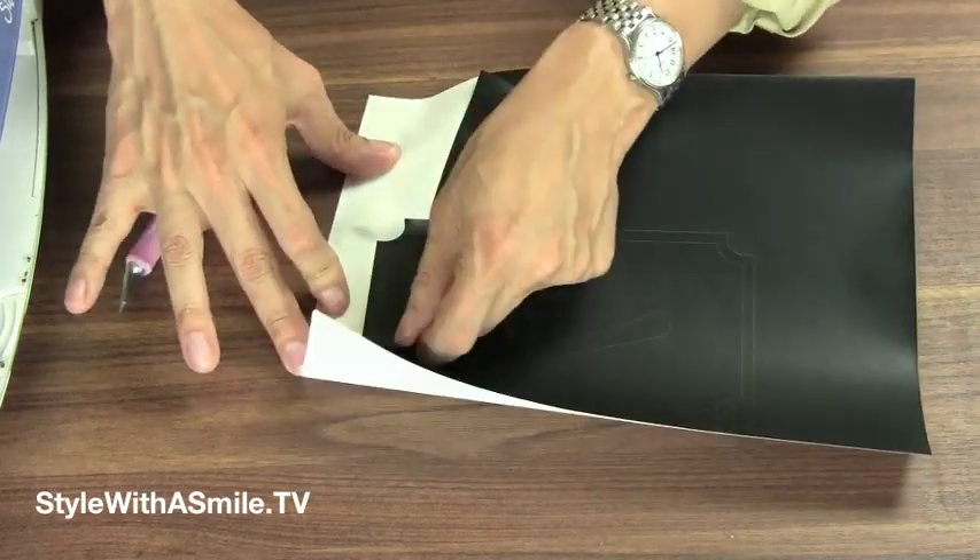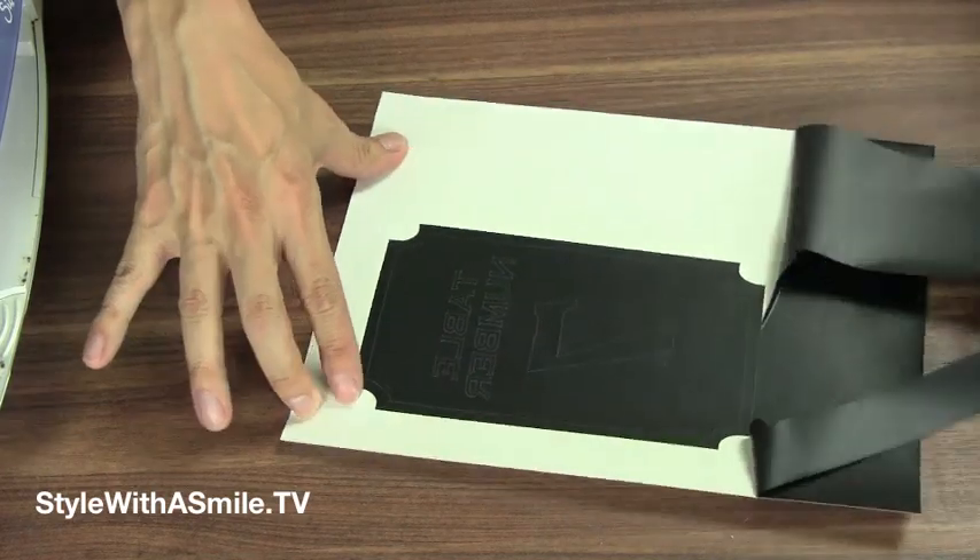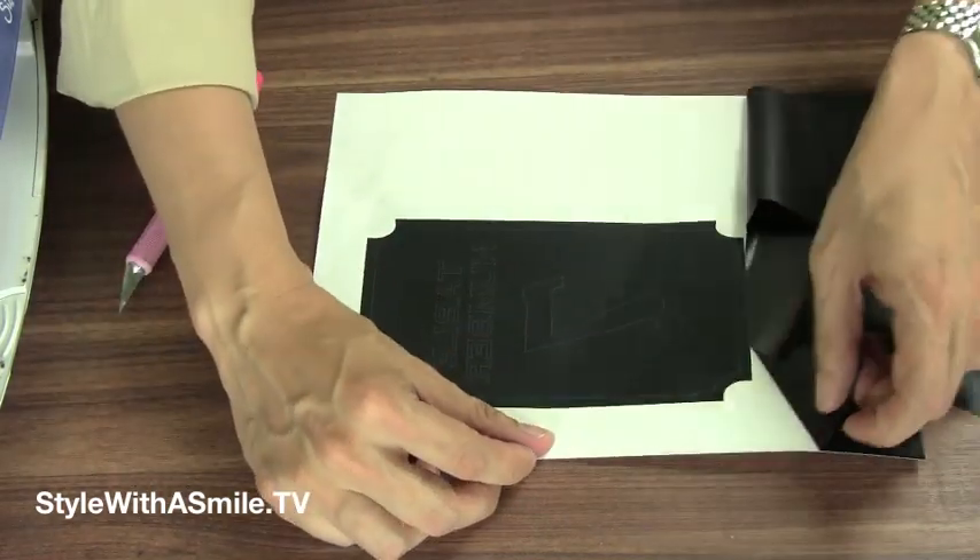Then peel the film from its protective backing. Our design stays on the backing.